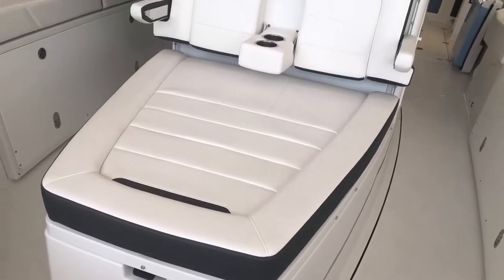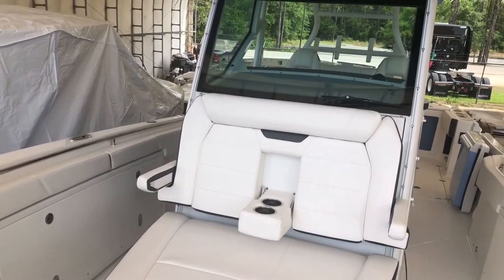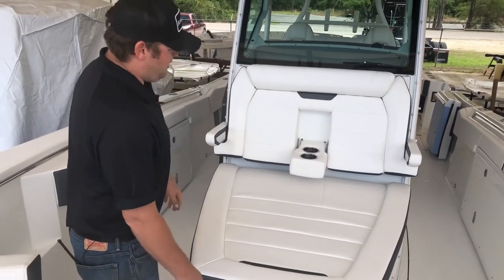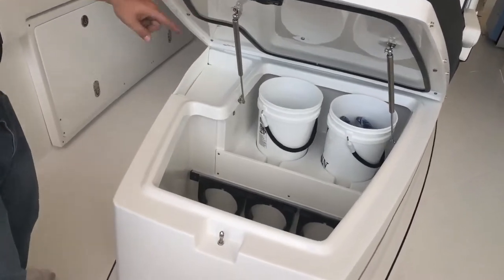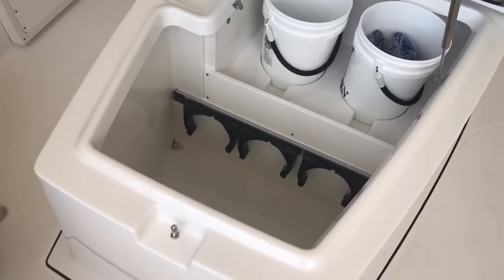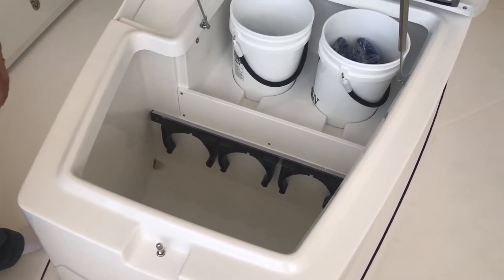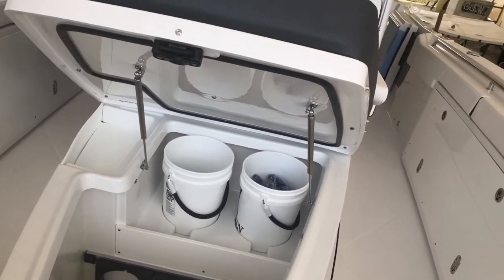We've got this large sun pad on the front of the console here as well for seating at the bow. It's got armrests, flip-down cup holders, and another armrest. And underneath all this is a large storage area. We've got storage for two five-gallon buckets and enough room to store five dive tanks. Again, all drains overboard, with a little chuck space in the corner. Gasketed and sealed, so if you want to use it as dry storage, you can.